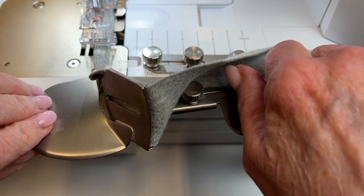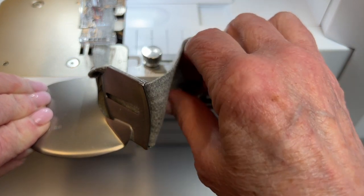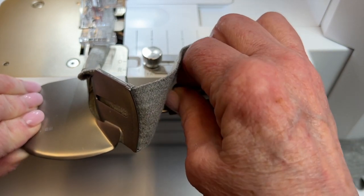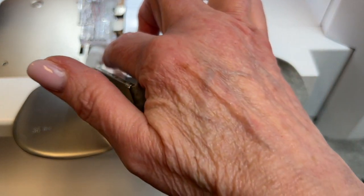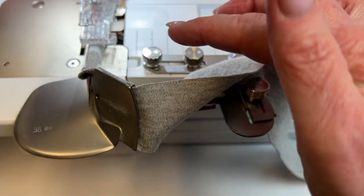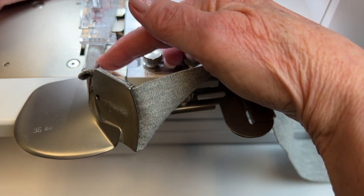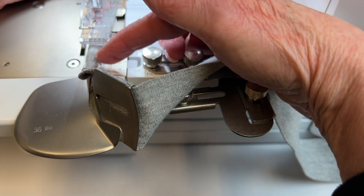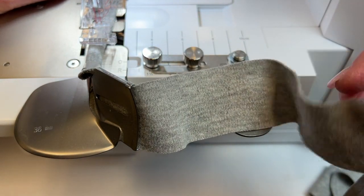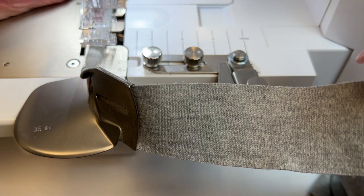Let me move it just a smidge to the left — I think I went overboard. Now I'm going to lift the presser foot and let this binding relax. You have to remember you won't see an instantaneous change in the stitching position, because the distance between the front of the binder and the needles is almost two inches, so you have to give it a little bit of time to catch up to that change in position.